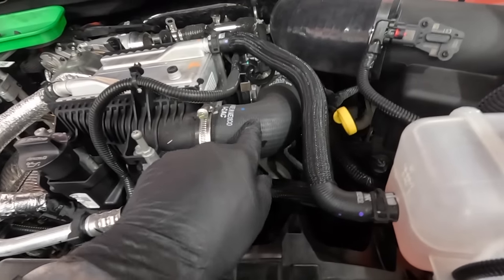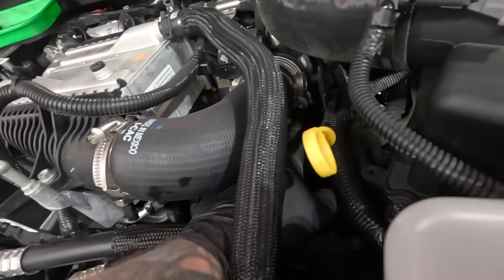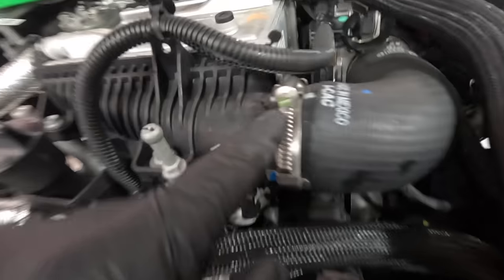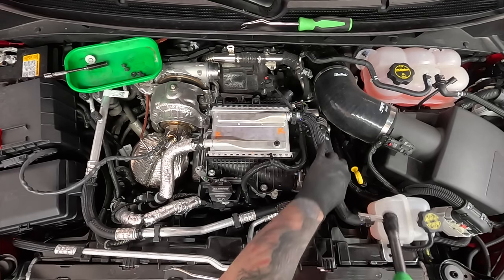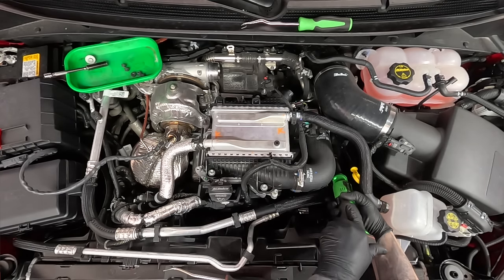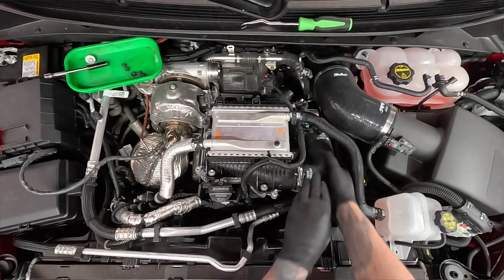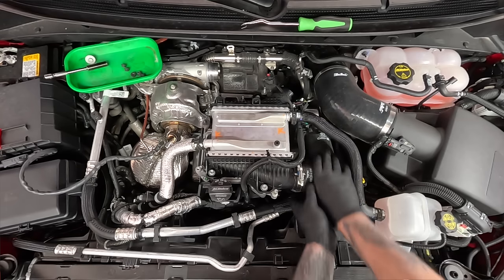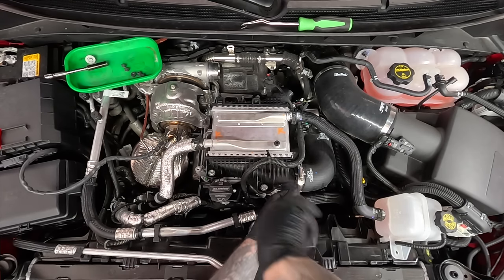Next, we're going to pull off this charge air cooler elbow right here — this one goes into the intake manifold — and it's a 7 millimeter as well. That's down here where you need to get to to loosen up, so it's not going to be able to be shown on video, but it's on the bottom side. We're going to take off both of those and pull this pipe out. Squeezing and twisting — that's going to free this up. If that doesn't do it and if you have a hose tool, this can puncture the hose itself, so be very careful — I'm just sliding it underneath to kind of break it free.